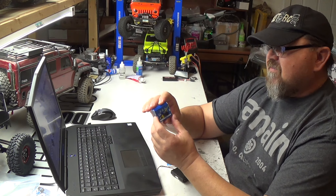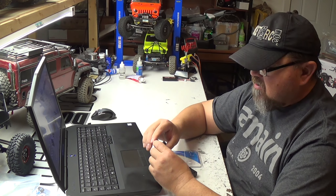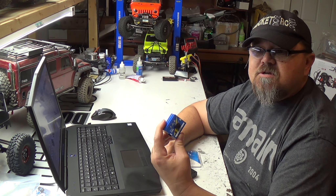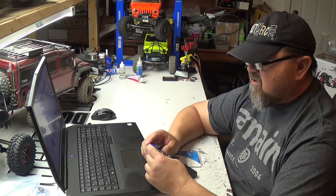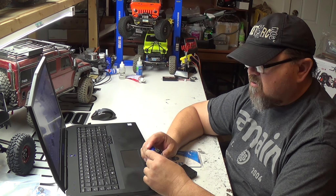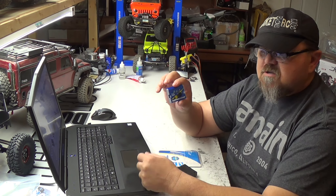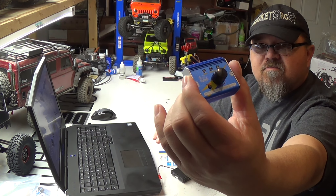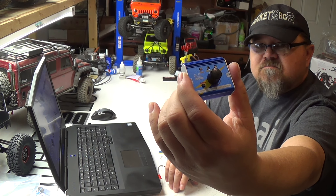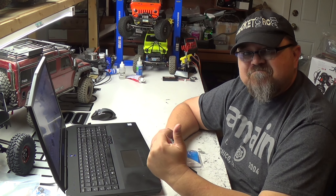So yeah, it's a servo tester right there. It's pretty cool. Can't wait to get it in and start using it to center some of the servos and check the power of the servos, make sure it can do a full sweep on the auto. If you like this Racetech GT Power Servo Tester, like, comment, subscribe. Let's go do some crawling.